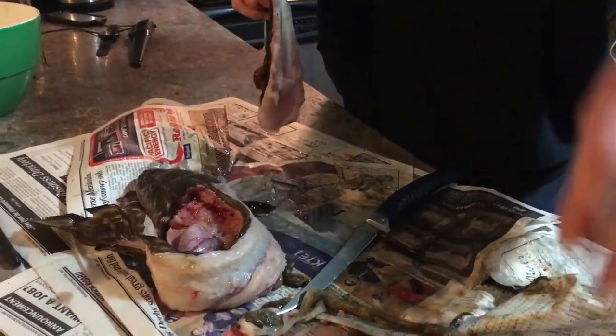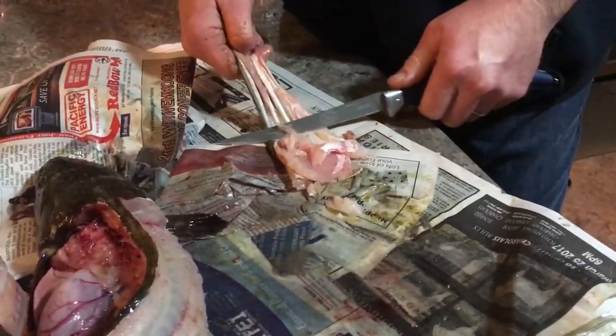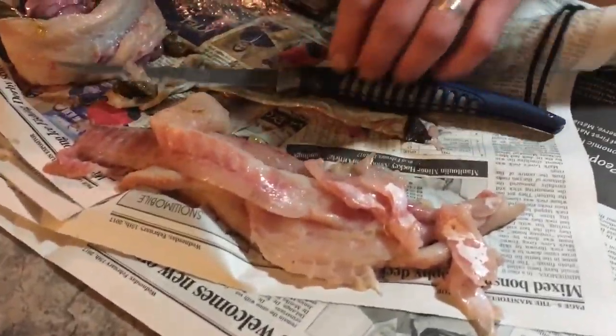Look at that. There should be one more little cut here, and I pull — and again it's making a liar of me. These little ones prove to be a little tougher. And there you have it folks — how to clean a Ling with Evan Roy, without nailing it to a tree.